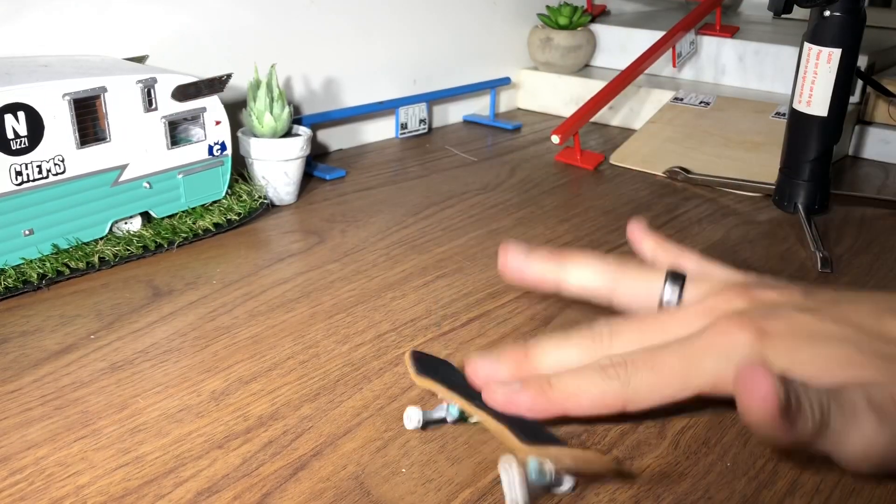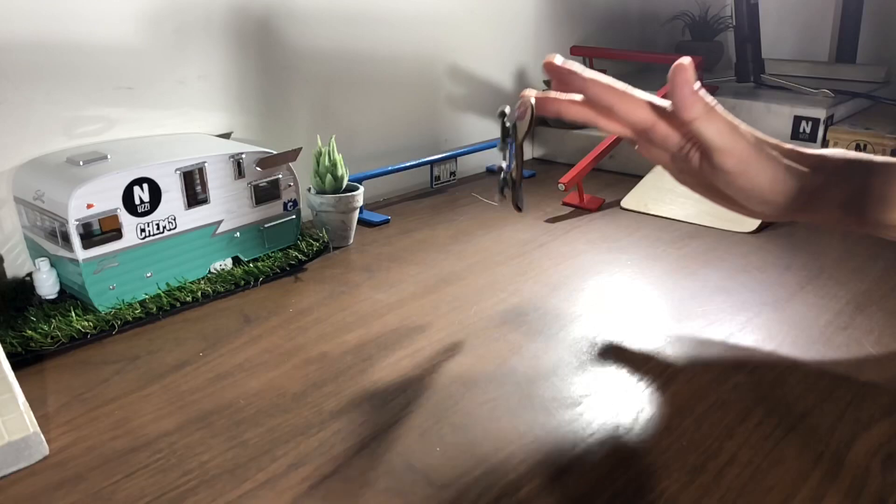Hopefully a few of these techniques helped you perfect your kickflips. I know they are hard to do, so keep practicing and don't give up on them. Comment and let me know if there are any other flip tricks you guys want to learn. Otherwise, I'll see you guys next time.